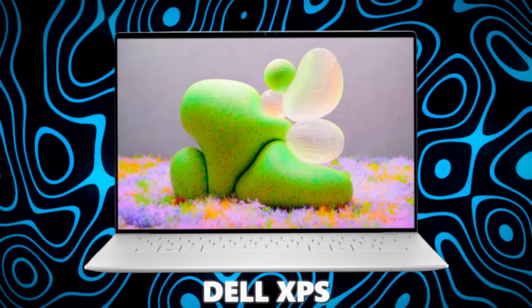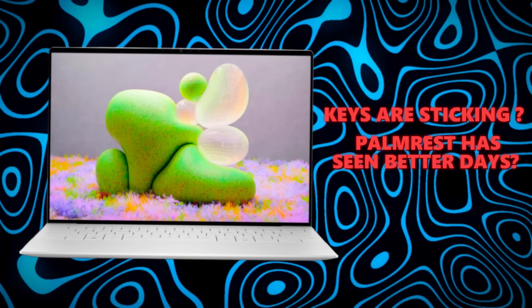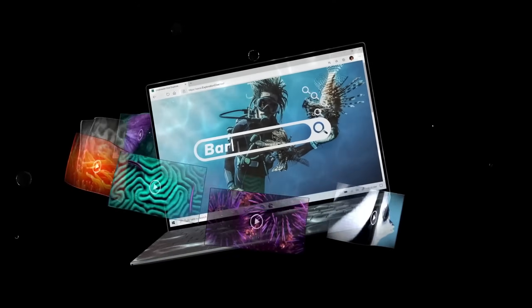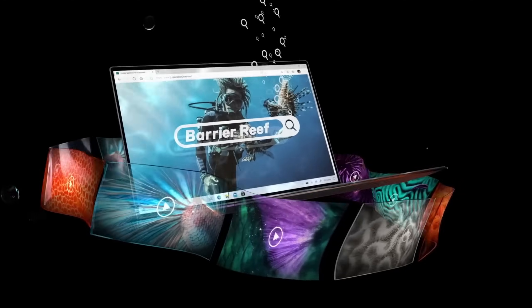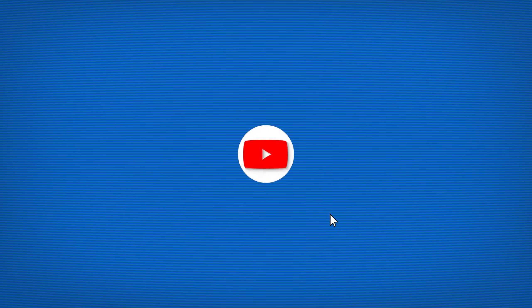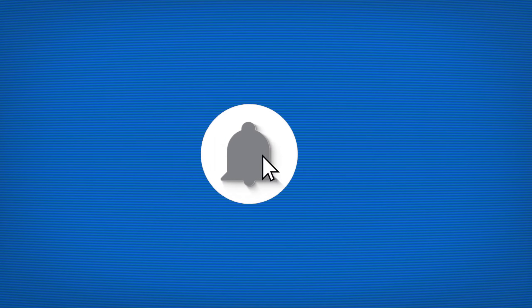Is your Dell XPS keyboard giving you trouble? Maybe your T's are sticking or the palm rest has seen better days. Don't worry, I've got you covered. In this video, I'm going to show you how to replace the palm rest and keyboard assembly on your Dell XPS step by step. Hit that subscribe button and give us a thumbs up if you find this video helpful. Let's get started.